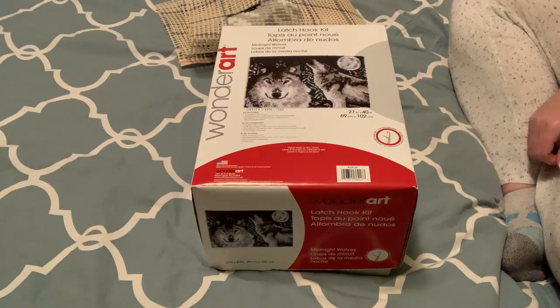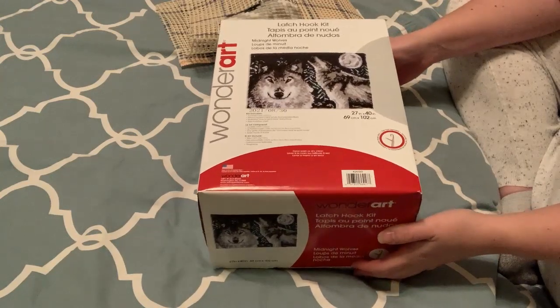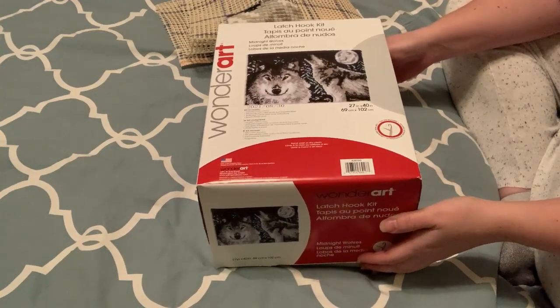Hi guys! I'm exploring new hobbies and I got this Latch Hooking Kit. I have never done these before.